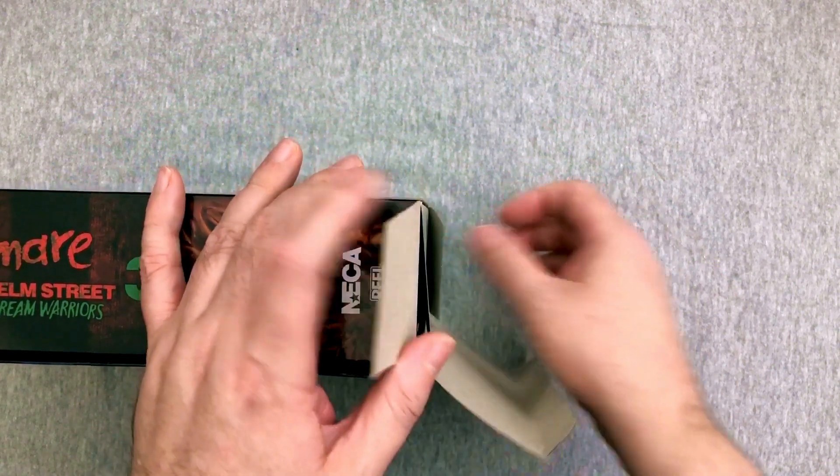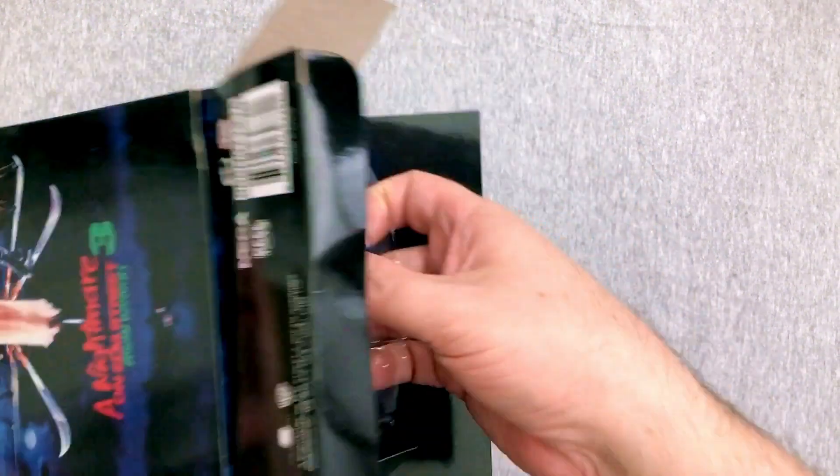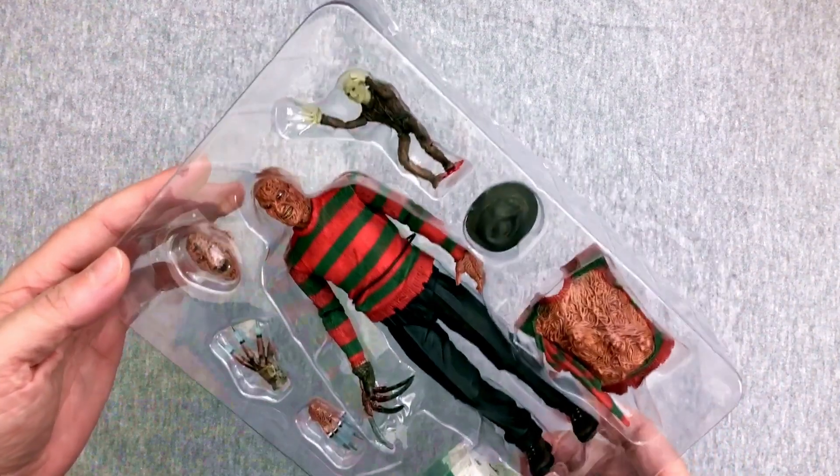I always like to go in from the bottom because it's a little bit easier to hide any problems if you have them opening them. And we pull it out. Nothing else in the box.